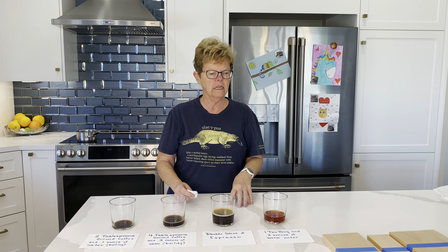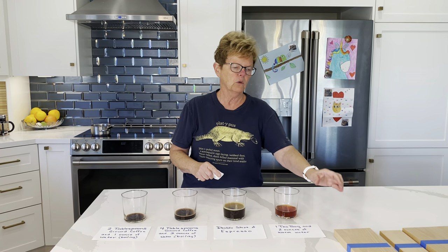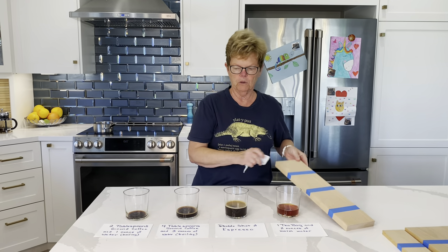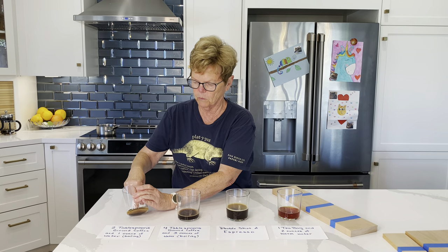We're showing you how to stain a charcuterie board using four different concentrations and three different woods. We'll pick up our beech charcuterie board first and stain it with two tablespoons of ground coffee with one ounce of boiling water.